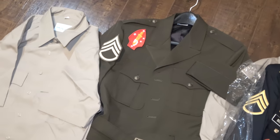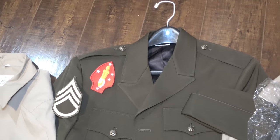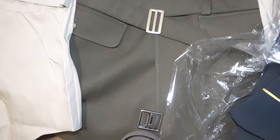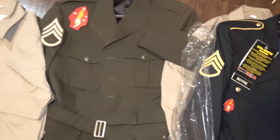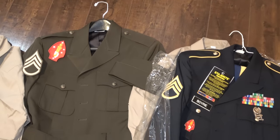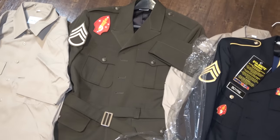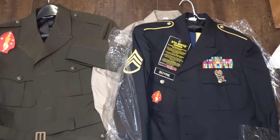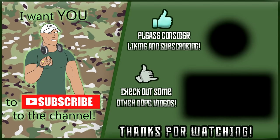I definitely think that is awesome — I'm excited to get that set up and give you guys a picture. Let me know what you think in the comment section — is this a step in the right direction? I definitely think it is. A lot of people experience those growing pains with changing uniforms, but it definitely looks solid to me. If you're considering picking it up, I would definitely recommend it. Those links are going to be down in the video description. Thank you for watching — I'll see you on the next one.